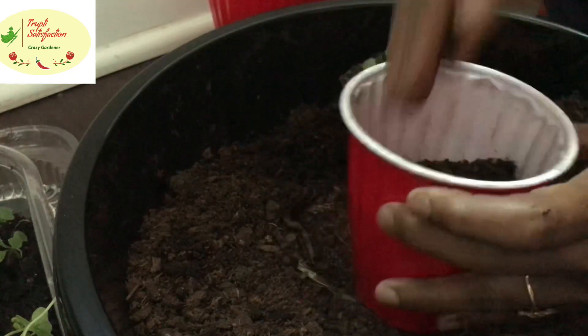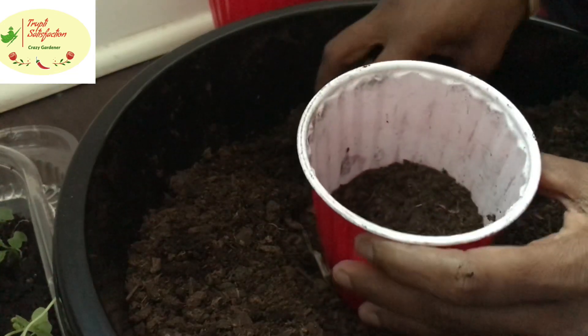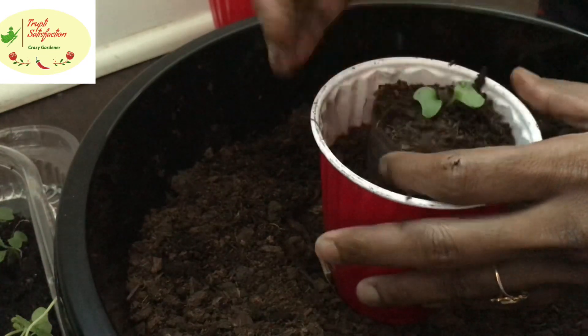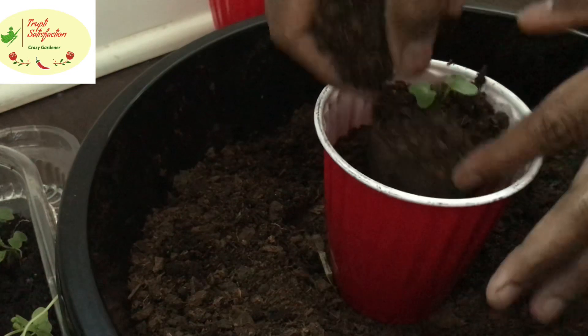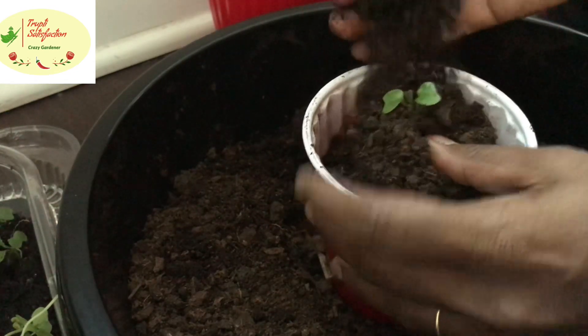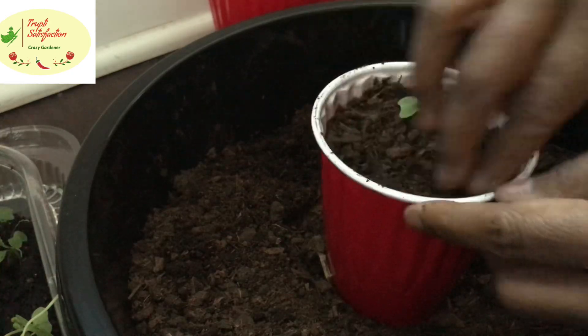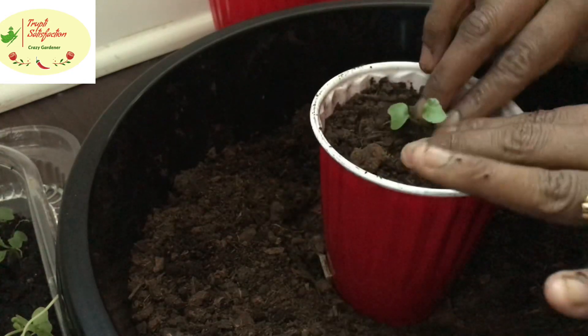Just transplant the seedling — take a bigger pot, keep a hole in it, and fill it up with more soil. It's that simple. If you do it in regular trays, you have to be very careful when removing the seedling.